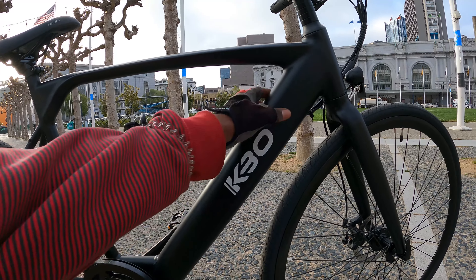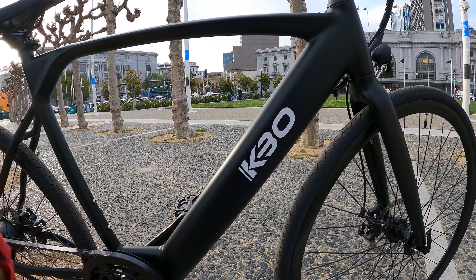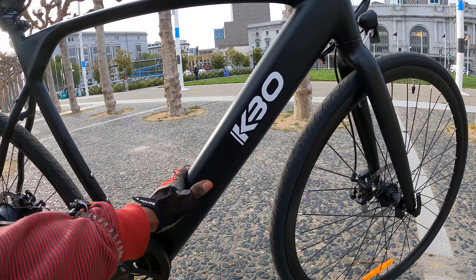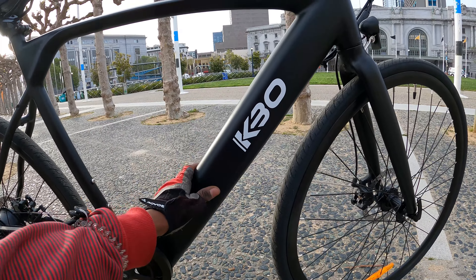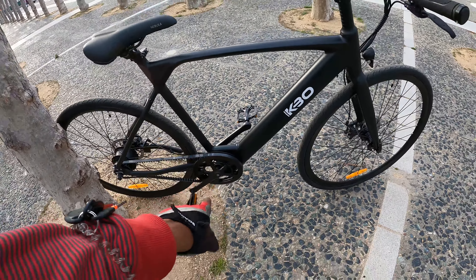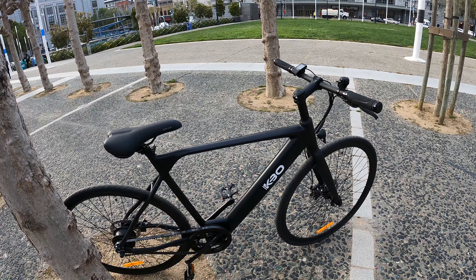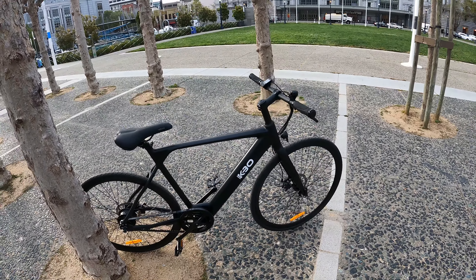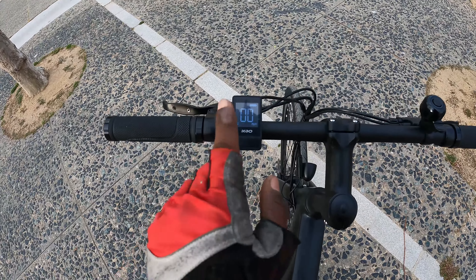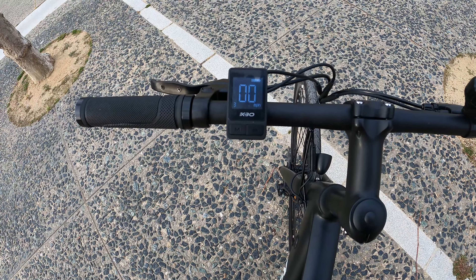A lot of other electric bikes let you easily pop off the battery to charge or swap it, but this one is a little different. You can take the battery out but it's not an easy process — you'd probably have to remove it from the bottom and need some tools. It's something you'd only do if you're trying to replace the battery.